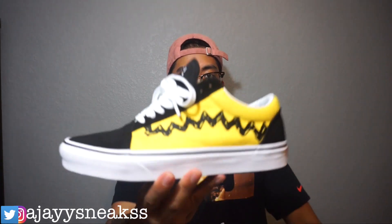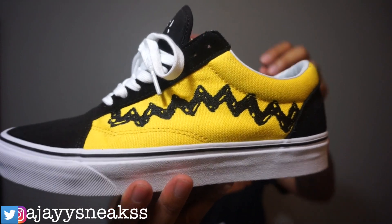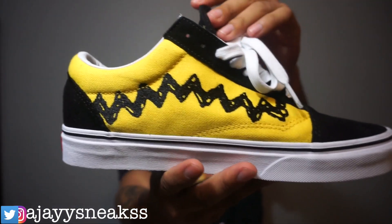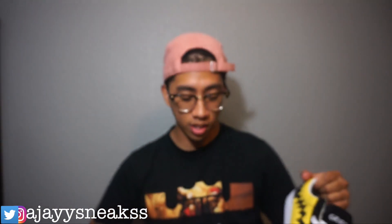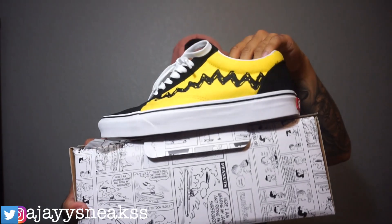Let's do a 360 on these because they are super dope and super clean. Obviously I could have got the normal black and white Old Skool Vans, but these were just sitting on the shelves — I was surprised — and I was like, why not, let's be different. These are actually cool. I actually wanted to get the Toy Story ones but missed out because on those they had 'Andy' written on them and they went all out. With that being said, let's get into the on-feet and I'll see you guys in a bit.